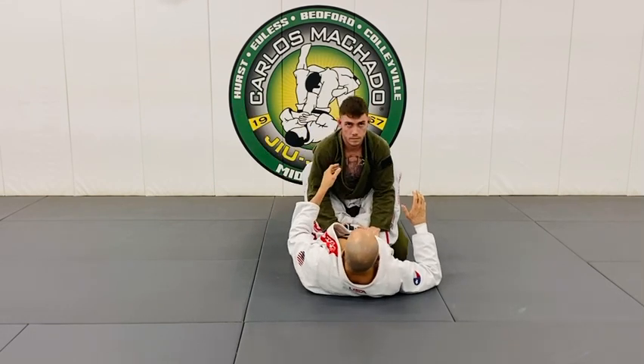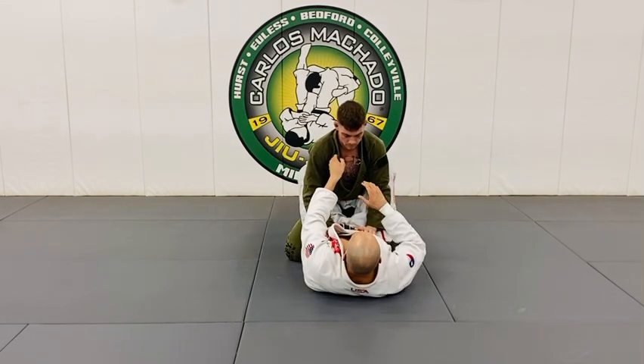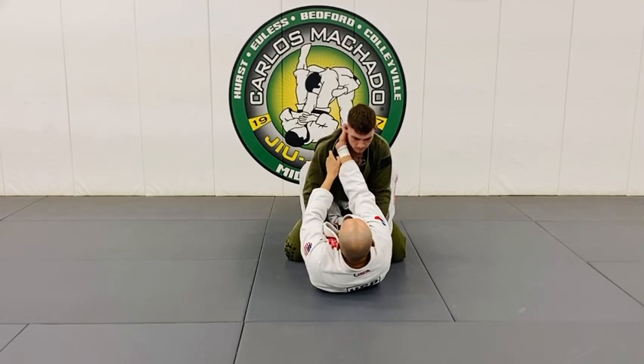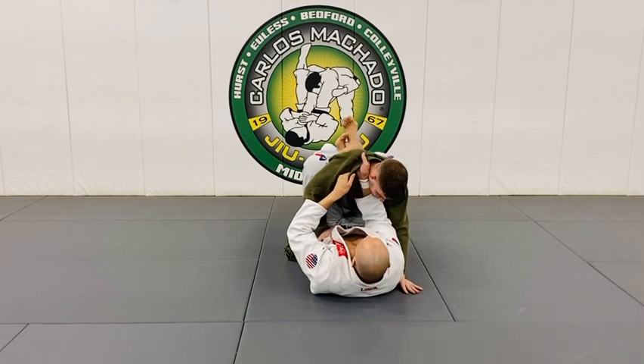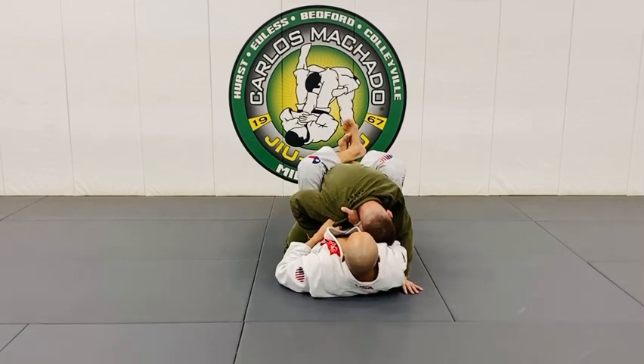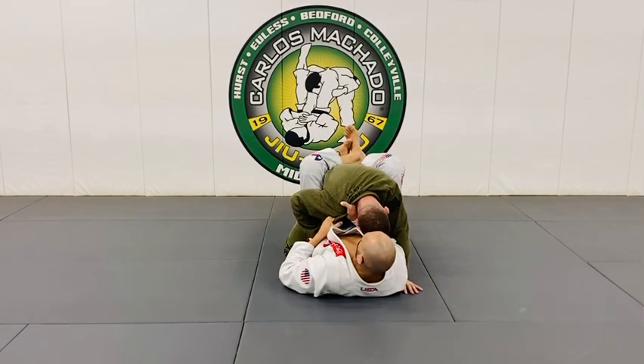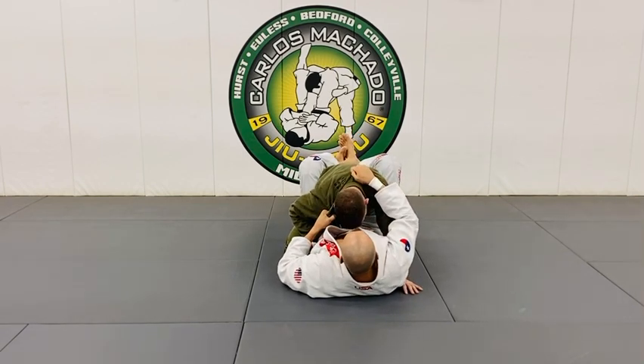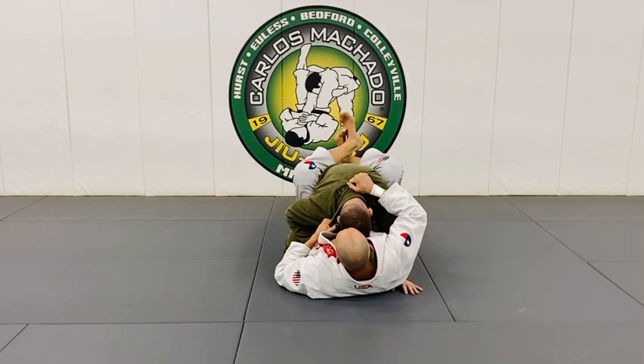So the whole thing with this one is also to break the posture, get this grip, get this grip, twist it, and then pull it in and down. As I keep pulling down with that left hand, put your right hand on the shoulder, and now pull him in.